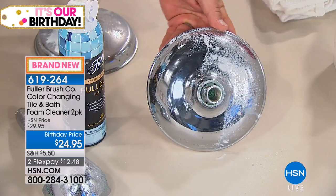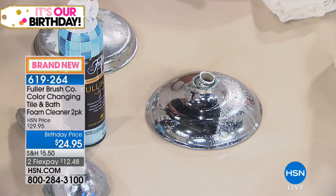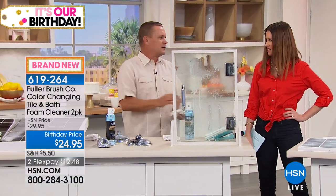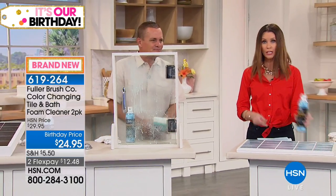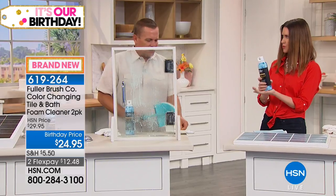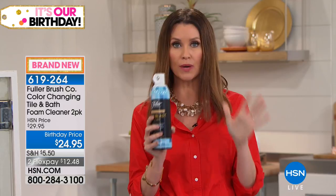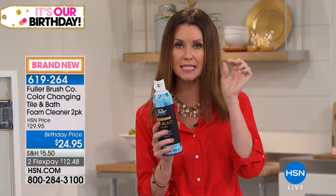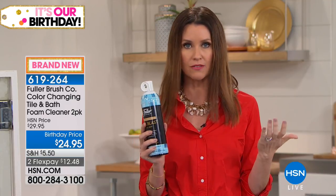It smells really fresh — it's got a clean, fresh scent. It's not one of those cleaners where you have to vent the bathroom, open every door and turn a fan on. It doesn't smell really chemical. You're getting two big containers — this is heavy, it foams as it comes out, so you know you're getting great coverage. You're getting two today for $24.95, and it is specifically for your bathrooms and tile, but it's non-abrasive.